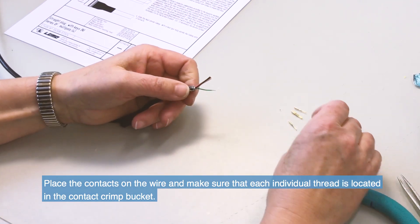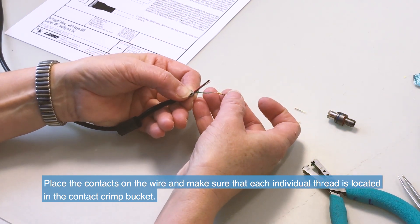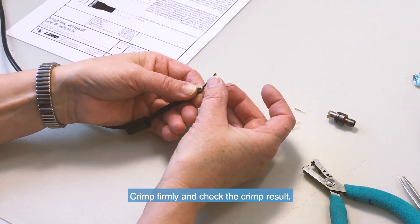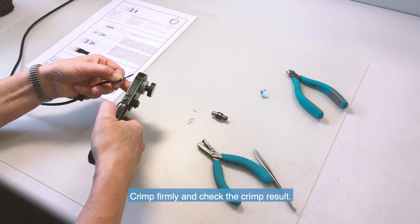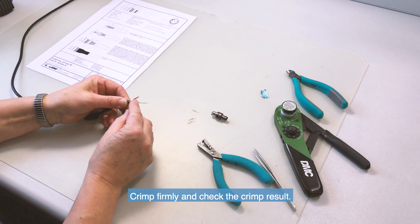Fit the conductor into the contacts and make sure it is visible through the inspection hole of the contact in the crimp barrel. Open the crimping tool, then push the contact fully into the positioner and complete one crimping cycle.